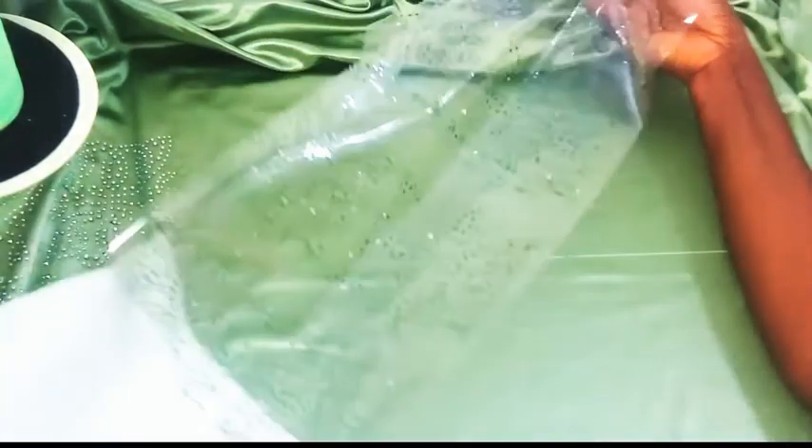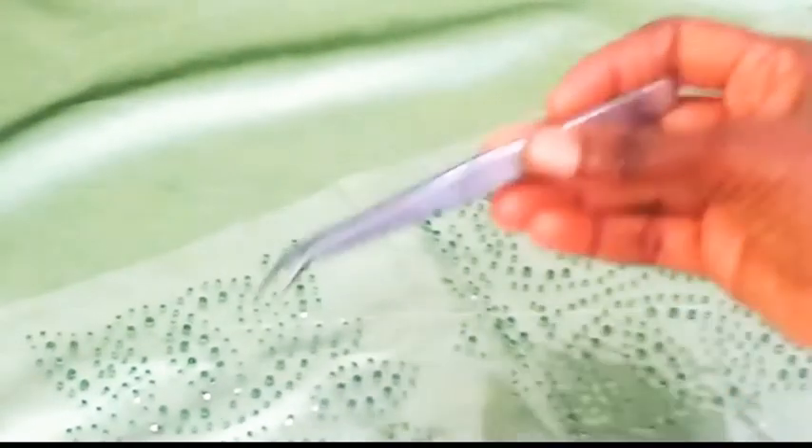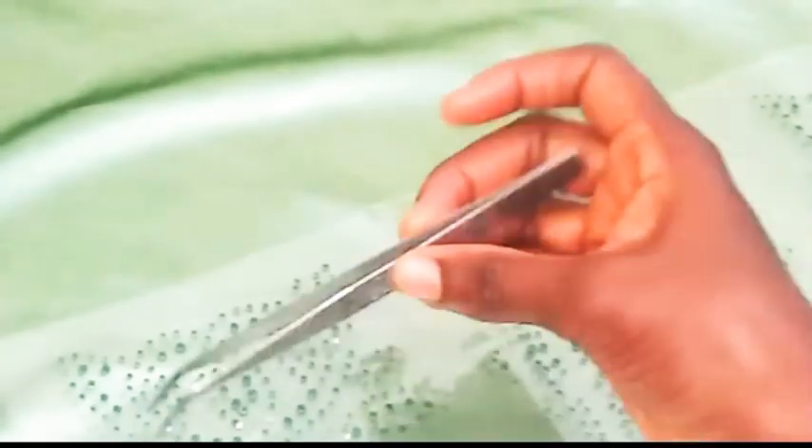Some stones are facing upwards, so we are going to use a tweezer to flip them over before we place them on the dress. Let's do this.